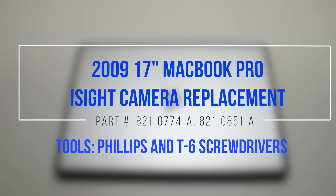2009 17-inch MacBook Pro iSight camera replacement. Please note that the camera is located under the LCD.